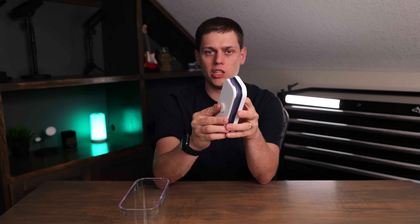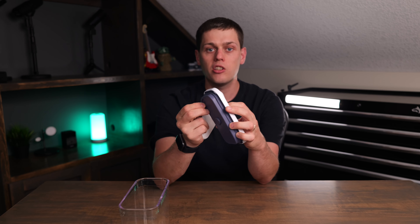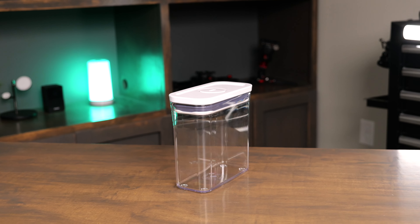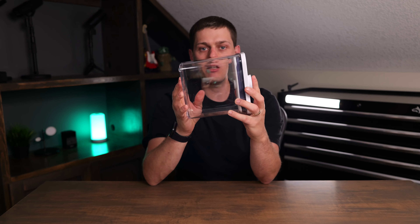This whole thing is made of BPA-free plastic, and you can also completely disassemble this, take the seal off the top, and then you're able to wash this in the dishwasher. I really love the Slim Rectangle short for keeping food fresh and the pantry organized.